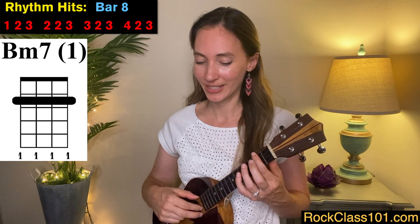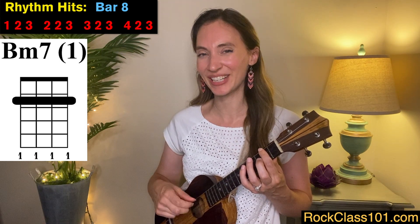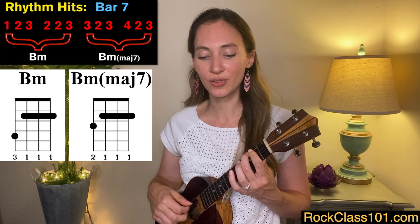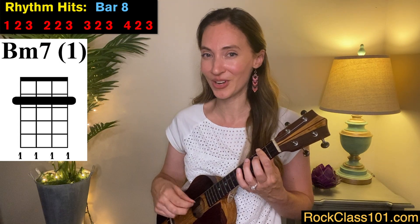Measure eight sounds like this: one, two, three — two, two, three — three, two, three — four, two, three. Let's play measures seven and eight all together, and then let's play them without me counting. Let's play measures five through eight all together.